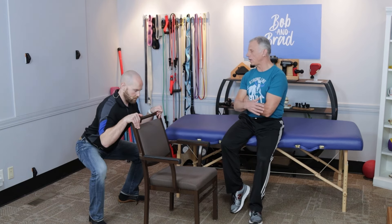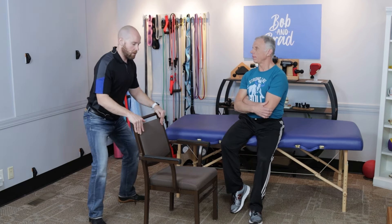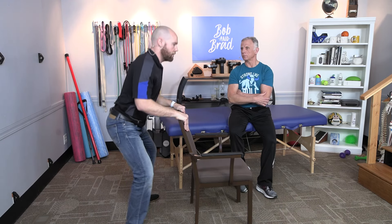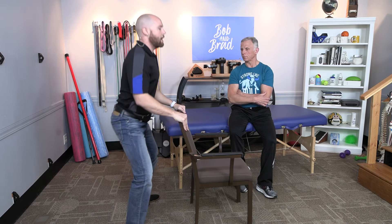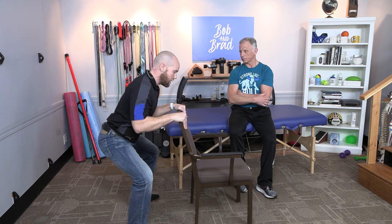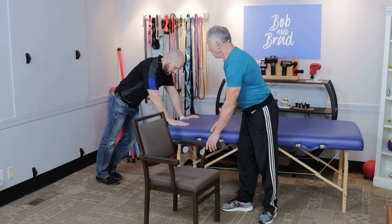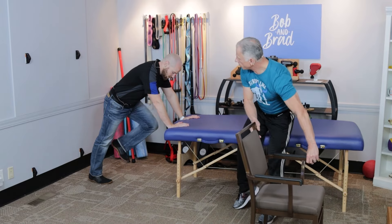You're gonna do the same thing as against the wall, except you're gonna hold on to a countertop. I'm not pushing hard with it — I'm just using this for balance. Go down to how you feel comfortable with depth, do 10 repetitions, and then go on to exercise number two.